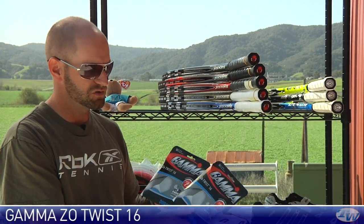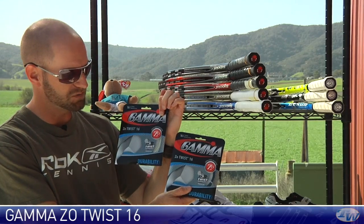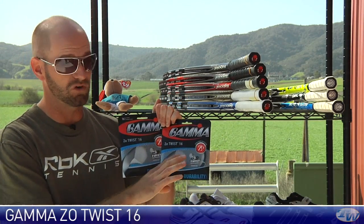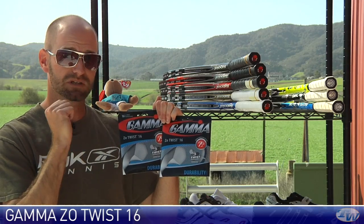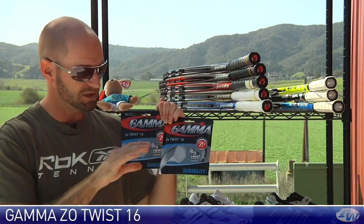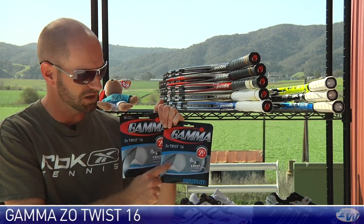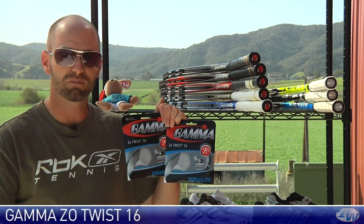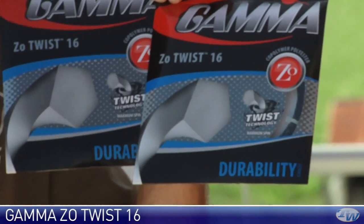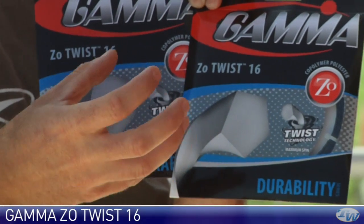Next up we have Zotwist. This is a 16 gauge string. It comes in black and also in a white natural color. This string is extruded — when they make a copolyester string it's like squirting toothpaste out of a tube. This one is extruded and twisted, so it gets a very aggressive profile — you can see that in a diagram on the front of the packet — and it really bites the ball, offering a ton of spin.